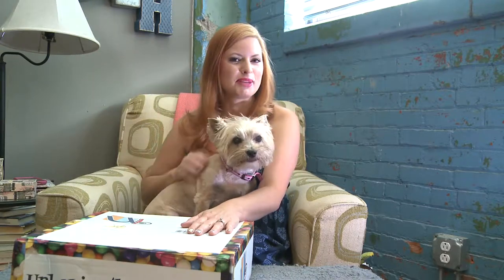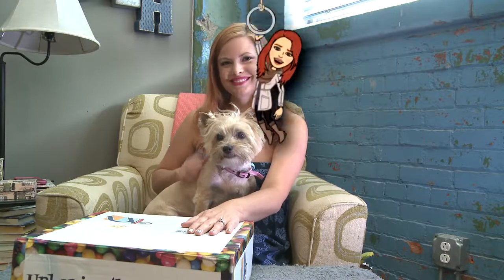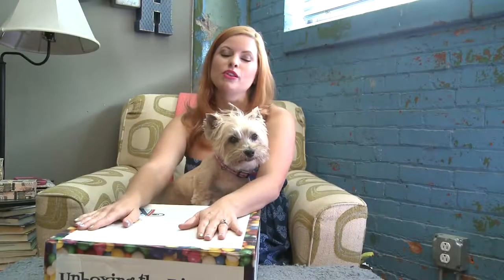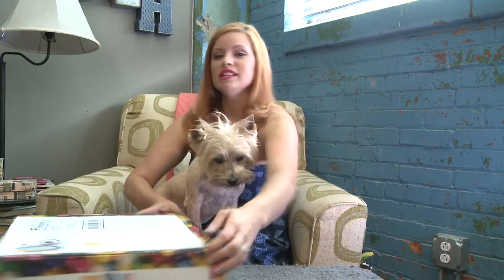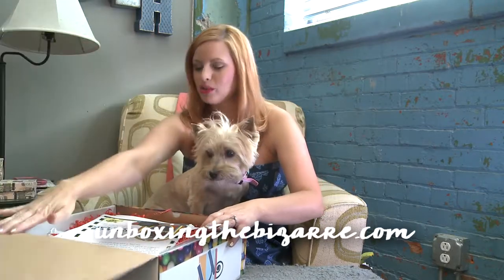Hey guys, Gilly and I are here to bring you something brand new from Unboxing the Bazaar called the Party All Night Box. The Party All Night Box is going to have everything you need to throw a party around a certain theme for the month. This is brand new to me — I've never seen this before and I'm really excited. If you guys have followed me for a while, you know Unboxing the Bazaar is my Wild and Wacky Holiday Box, so I think we're going to have a fun party around a wild and wacky holiday.